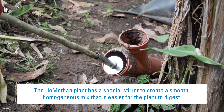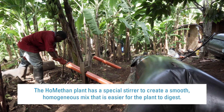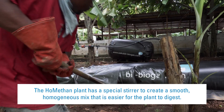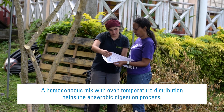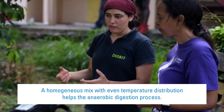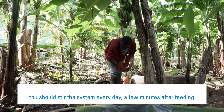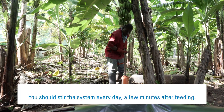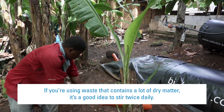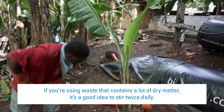The Homitan plant has a special stirrer to create a smooth, homogeneous mix that is easier for the plant to digest. A homogeneous mix with even temperature distribution helps the anaerobic digestion process. You should stir the system every day, a few minutes after feeding. If you're using waste that contains a lot of dry matter, it's a good idea to stir twice daily.